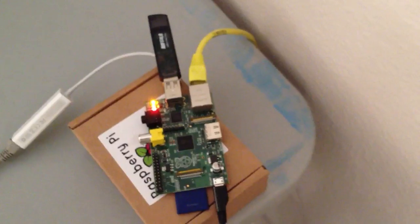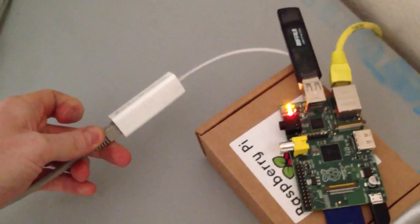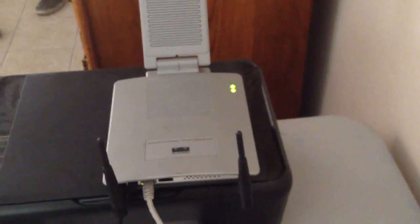There's my cable modem from the cable company — goes out the yellow cable and into the onboard NIC on the Raspberry Pi. I then have a USB NIC made by Apple, it's for a MacBook Air, that goes out and into my Cisco wireless access point that I use for wireless throughout the house.